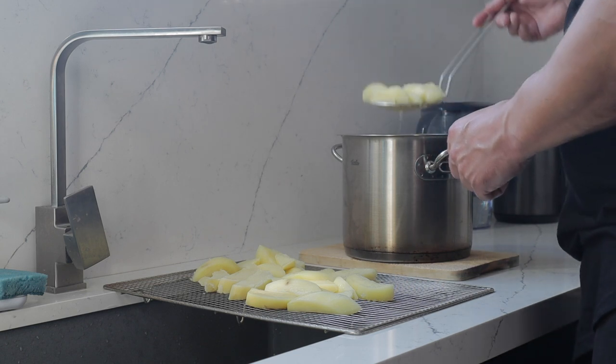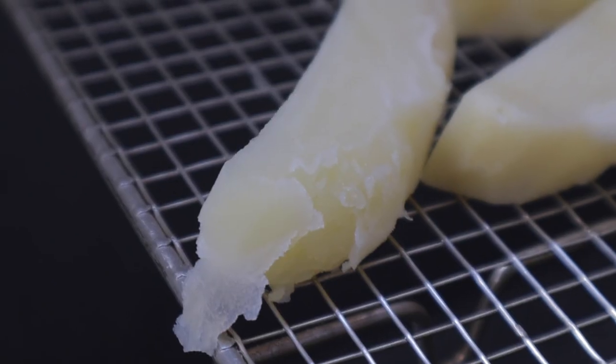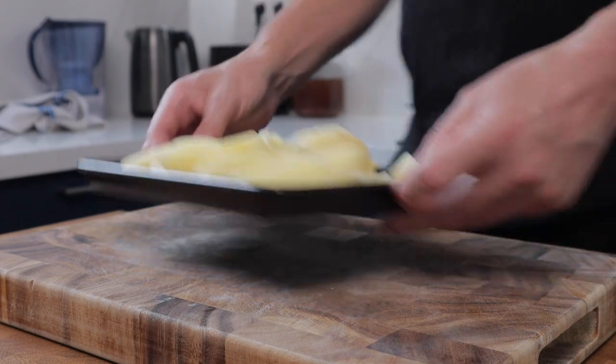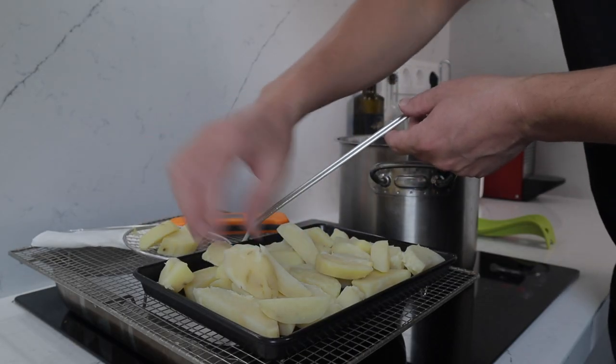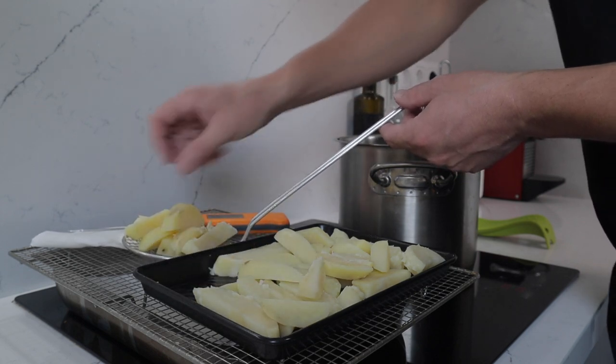Let these cool down at room temperature, then pop them in the fridge for about 45 minutes to an hour. The cold environment in the fridge is going to help these chips dry out. The potatoes are going to be ready to fry when the outside is nice and dry.